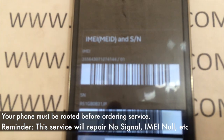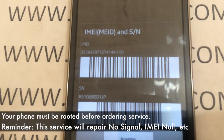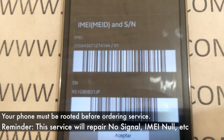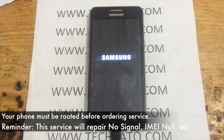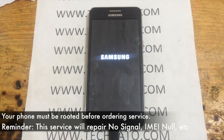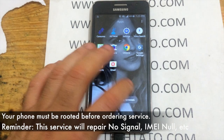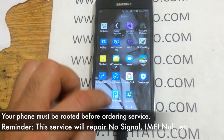This is an example of how this particular service will work if you're interested in purchasing. Once you've actually received the notification that it's done, all you're going to have to do is simply connect the actual device to your computer, and we're going to apply the actual repair directly on there.